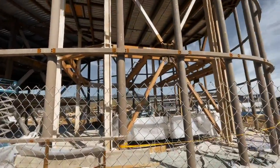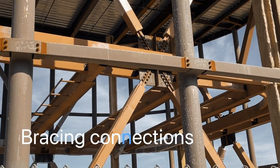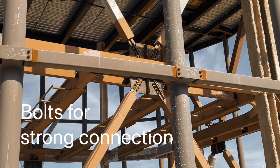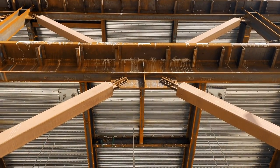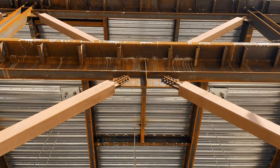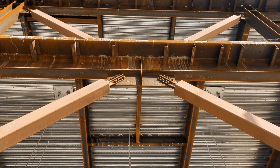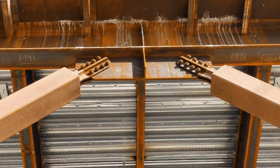Now you see the bracing right here. See how many bolts they have — they allow some movement in the middle. This is the connection of the diagonal bracing. When an earthquake happens, the connection is always the first to fail, so this is really important.